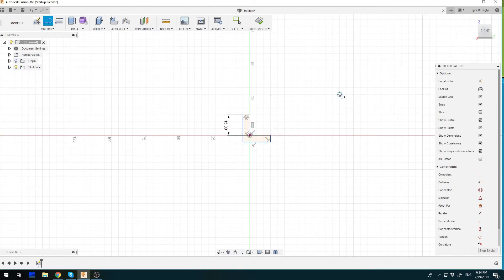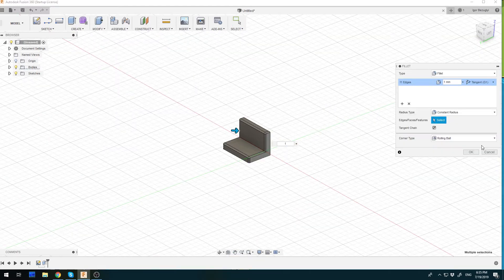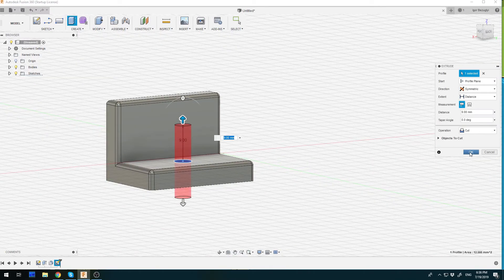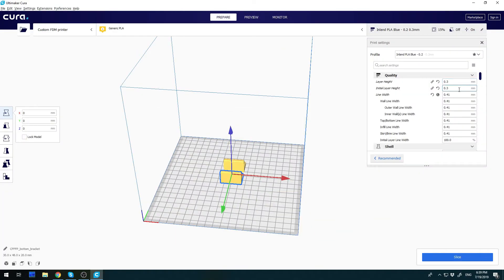I've taken a few measurements and quickly modeled corner covers and bottom brackets in Fusion 360. The models are very simple, so it didn't take me long to create them despite my obvious lack of 3D modeling experience. Now let's slice the models and print them — this is a small print, so it won't take long.